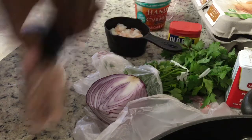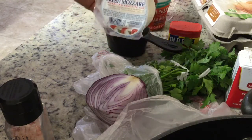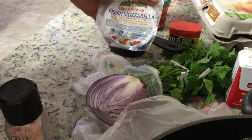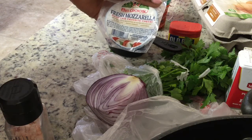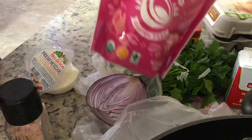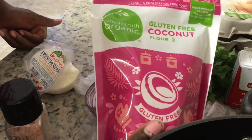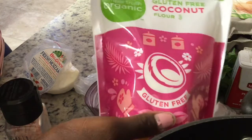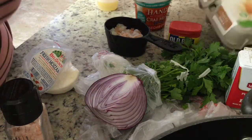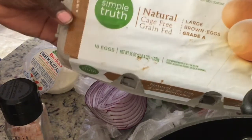I use clean, natural stuff — this is Private Selection pink Himalayan salt. You'll need some cheese; you can make it without the cheese, but cheese takes it to the next level. This is local mozzarella — no antibiotics, no rBST, gluten free. The secret weapon is gluten-free coconut flour. You can use almond flour but it's ridiculously expensive. And you'll need one egg — I use natural cage-free, grain-fed, organic eggs.